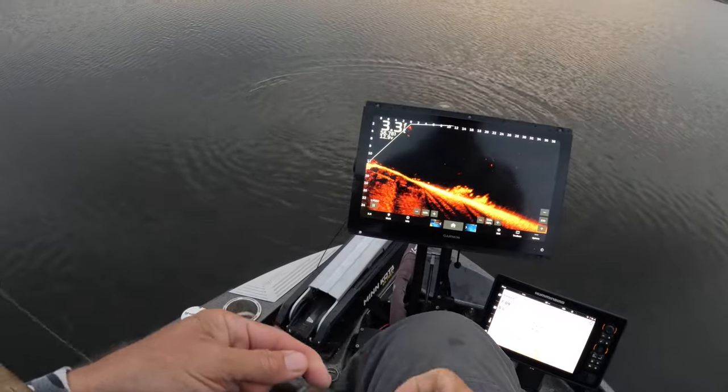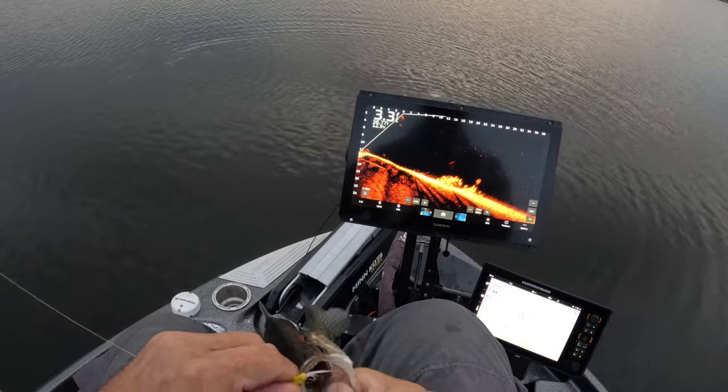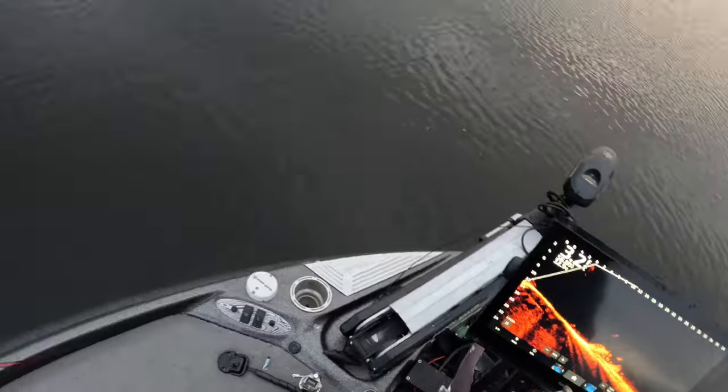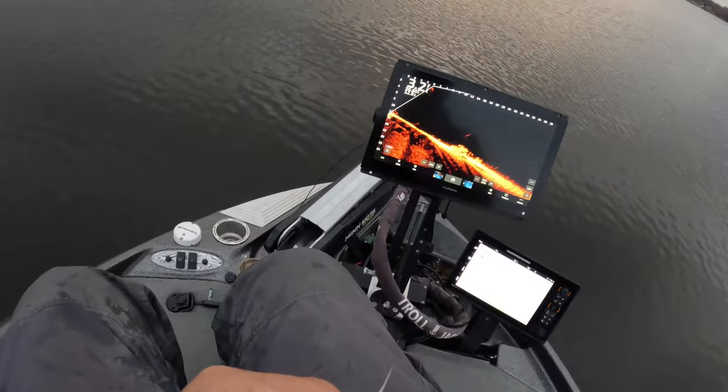Good fishing right there, man. We're playing them a lot right now, but it's awesome. I love it — just hair jigs are getting it done. Plastics too, as well, if you need them. But if you can get a hair jig going, you don't have to worry about pulling it, placing it back on anything. Just solid fish right there, guys. Solid fish.